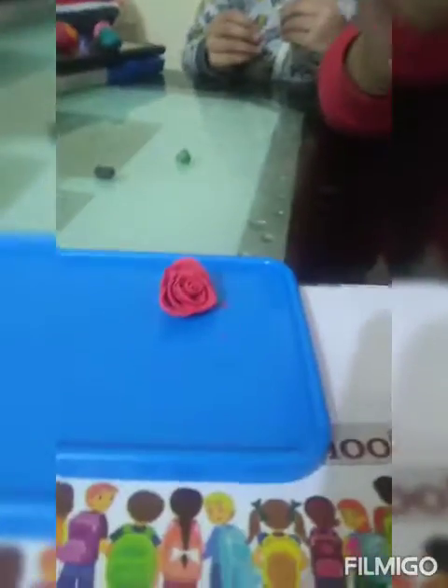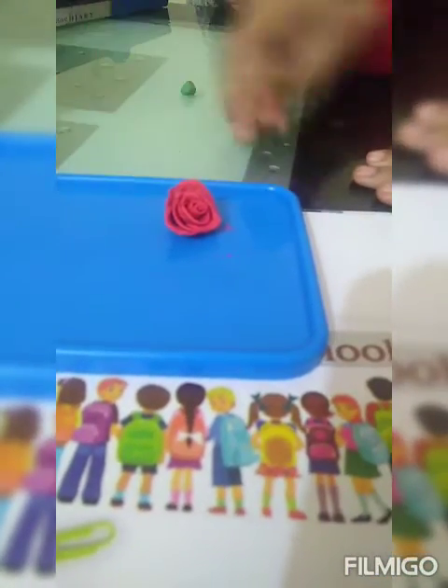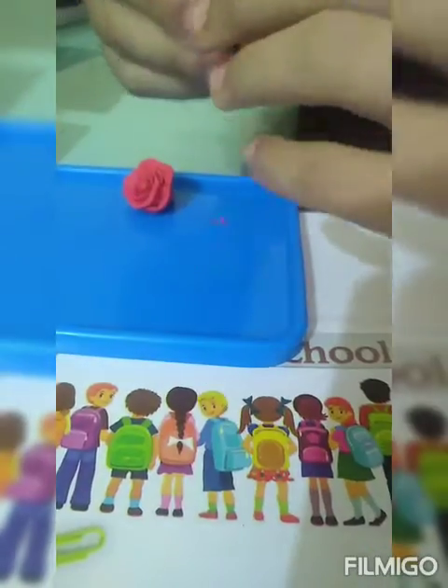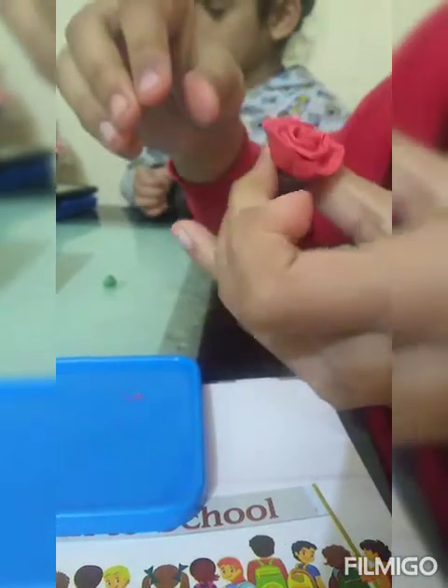Now let's add the stem. I have here the brown color. We are going to roll it. Then we are going to add 4 flaps, and the tail we made, and we have to press them gently. We are ready with the stem.